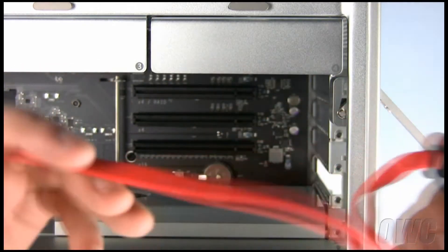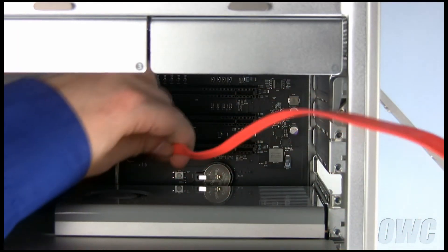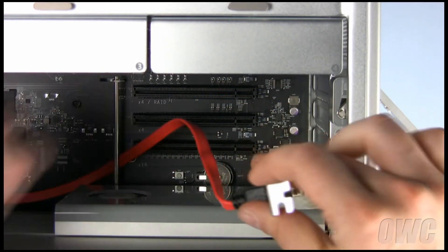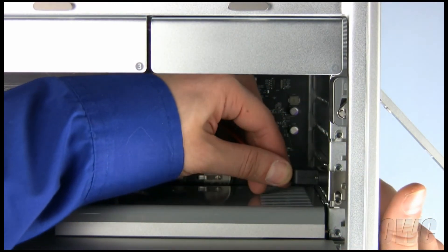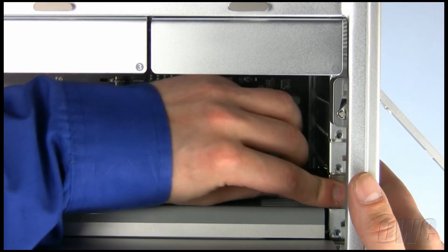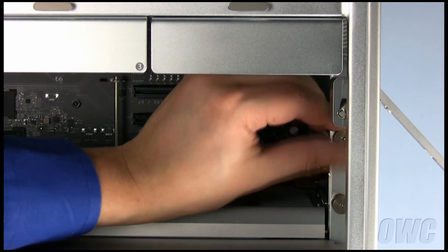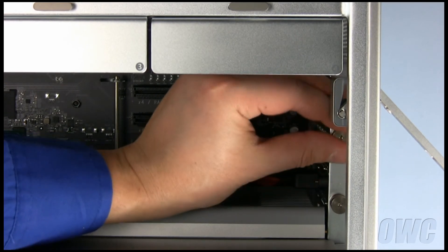Feed the SATA cable of the extender under the retaining bar. Then, install the extender plate into the PCIe slot. Replace the card retainer bar so that the extender's plate won't come loose during installation.